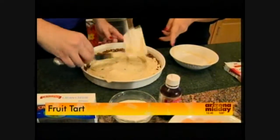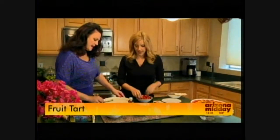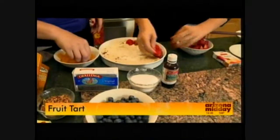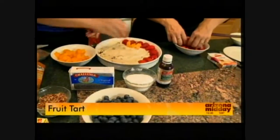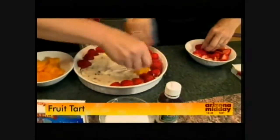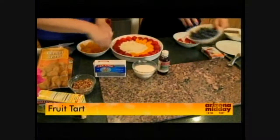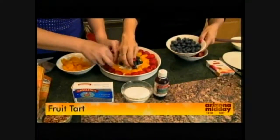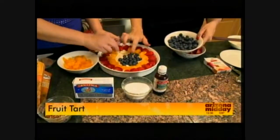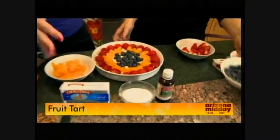Now we do the artwork — we're putting on our beautiful fresh fruit. Today we're using mandarin oranges, strawberries, and blueberries, but if raspberries are in season, or peaches, pineapple, tropical fruit, mangoes, or kiwis, those are absolutely beautiful too. Just think about your color and what you want on there. You don't need frosting or fancy equipment — you can use all these beautiful fruits from nature. It makes it quick and easy, and it's done really fast.